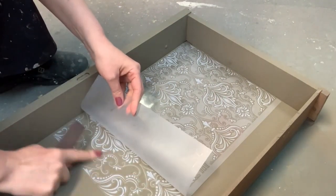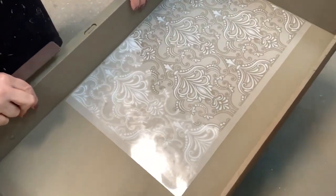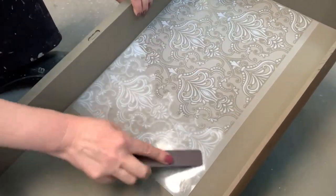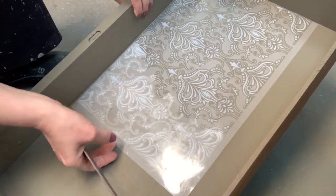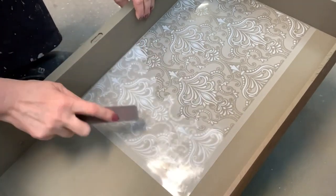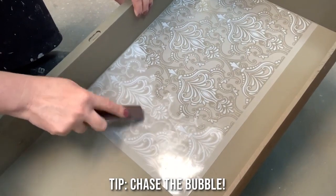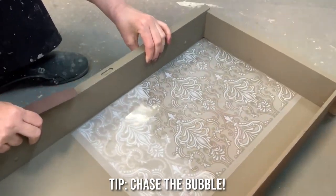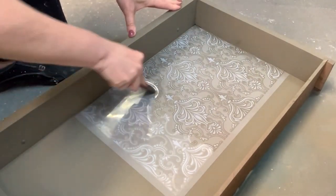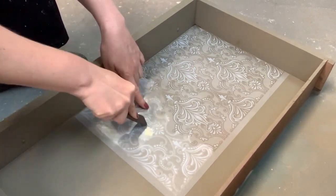Once you get some air in there, you'll see this part looks rather different than here, because this is all still adhered — the darker area — and this has been transferred onto the furniture. What I do is chase the bubble; this is where there's air underneath. You have to do it on a flat surface. You'll notice I'm just pushing the bubble, or chasing the bubble as I like to call it.